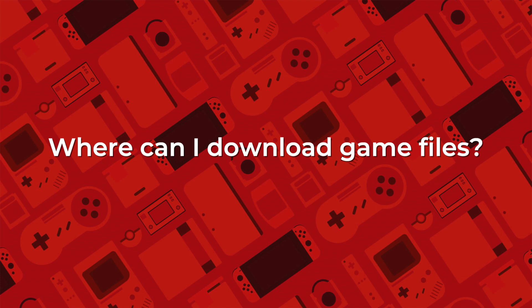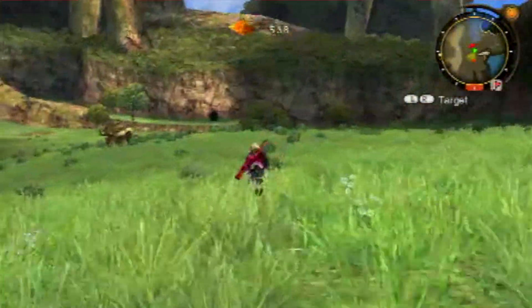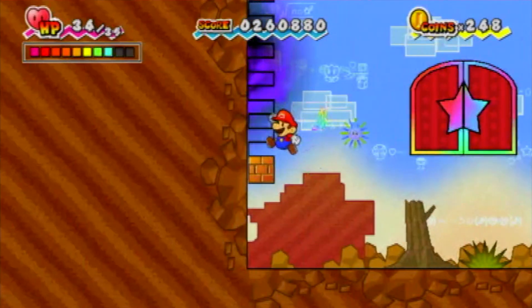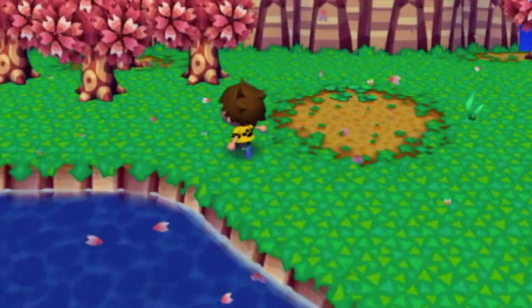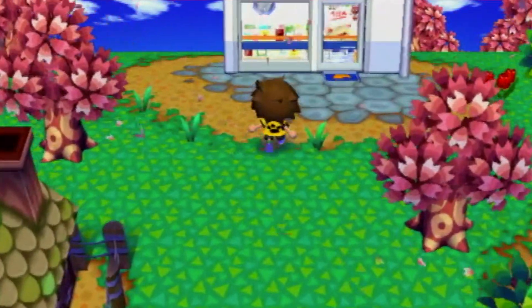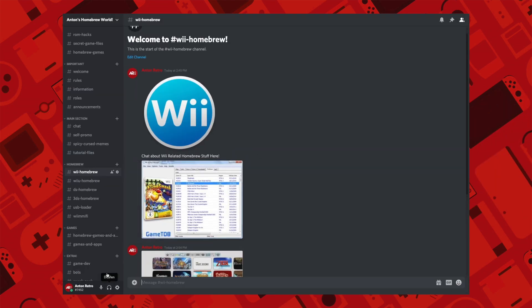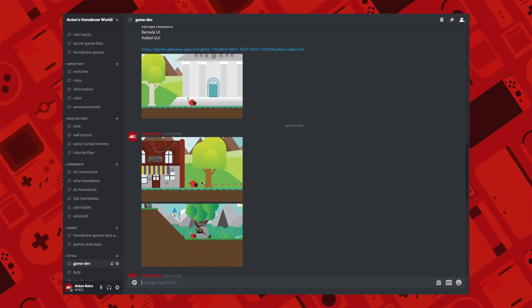Where can I download games? USB Loader's purpose is to back up your own game files so you don't need to use discs. You can also rip games by selecting the plus button in USB Loader GX while a disc is inserted, though this takes a tremendously long time. I cannot tell you exactly where to find games online due to YouTube policy, but feel free to DM me on Twitter or Discord if you need help with anything Wii Homebrew related. We also have a Discord community for announcements and helping each other out.